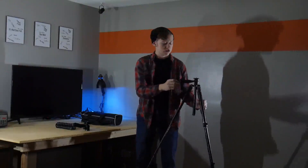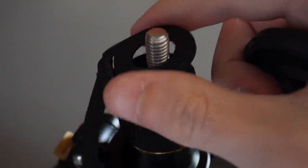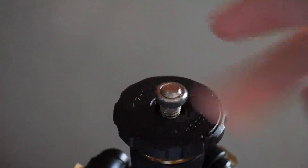It comes with a strap that's automatically on the tripod for picking it up and carrying it around more easily. If you want to take the strap off, you can unscrew this part of the tripod, take it off, slide this back on, screw the nut back in, and you're good to go.